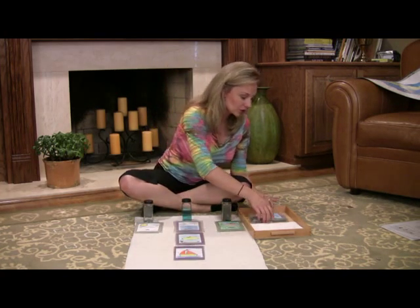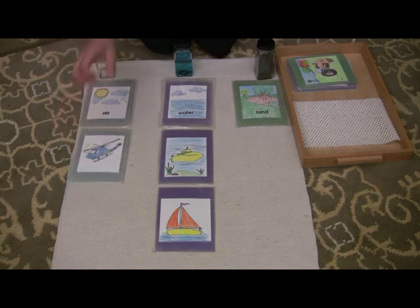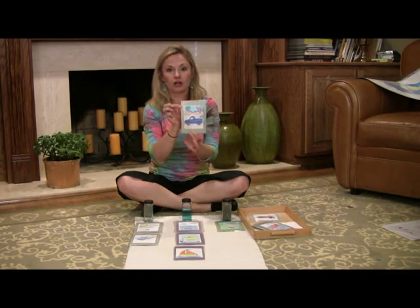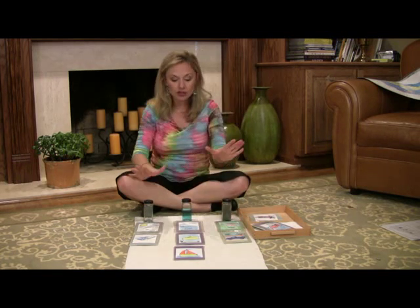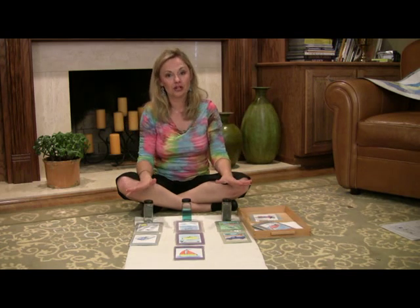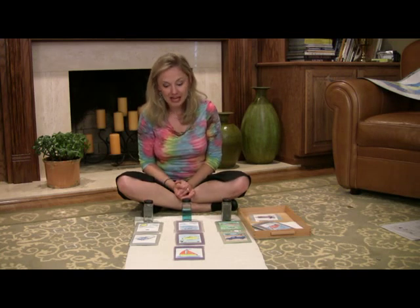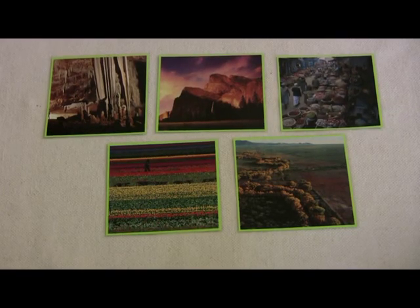We have pictures of boats and helicopters. The helicopter goes under air because a helicopter flies through the air. There's a truck, and the truck is traveling on land. This is just another way to reinforce the beginning cultural lesson of land, air, and water. And if you have real pictures, they'll be able to see an actual boat traveling through the water instead of the colored one.